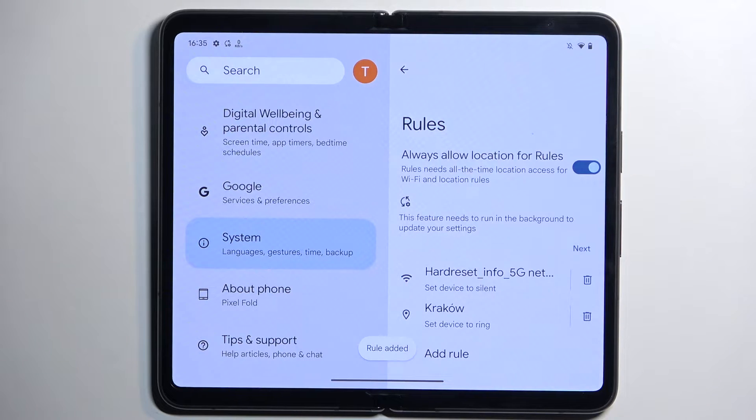You can select add and when you're in that location your device will automatically switch to ring mode, which is a pretty nice option.